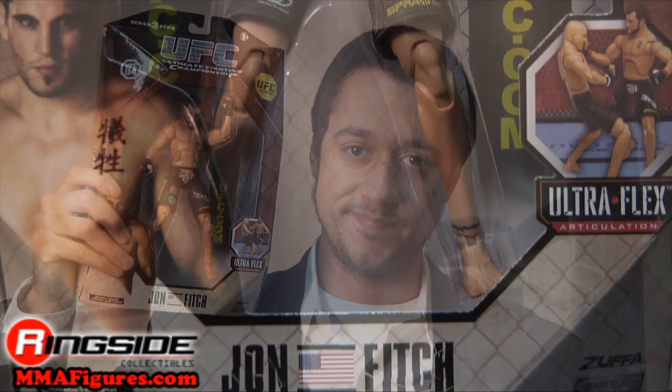Welcome to Ringside Collectibles Figure Insider. He's a welterweight staple with some major wins under his belt. John Fitch is in UFC Deluxe Series 3.